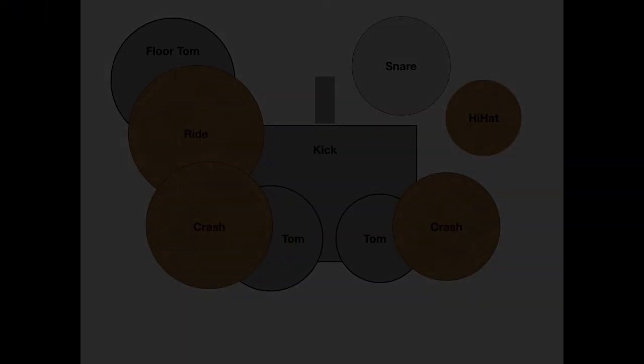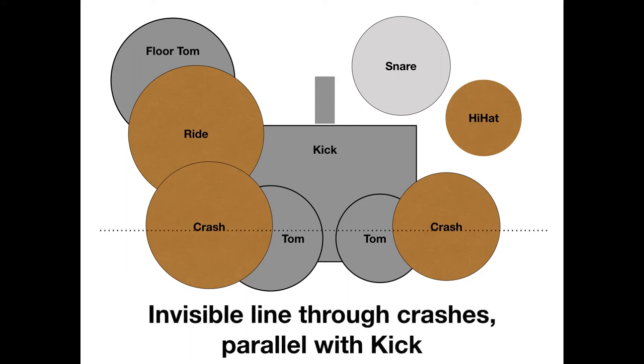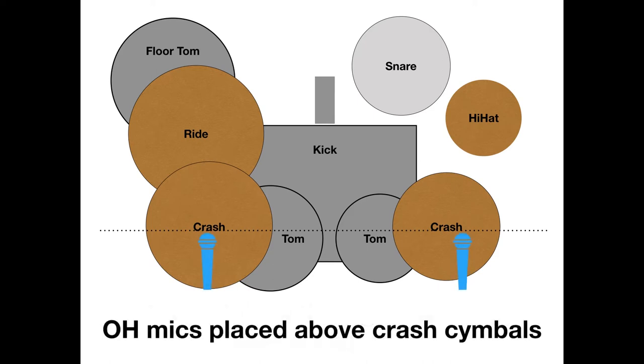Let's take a look at a standard drum kit. It has three toms, a couple of cymbals, a snare and a hi-hat. The usual way, which I have seen done numerous times on live gigs, is to imagine an invisible line through the crashes, usually parallel with the kick drum, and then placing the overhead mics above those cymbals.